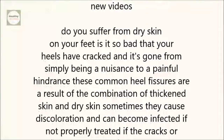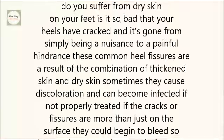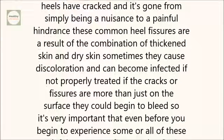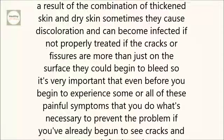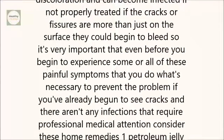If the cracks or fissures are more than just on the surface, they could begin to bleed. So it's very important that even before you begin to experience some or all of these painful symptoms, you do what's necessary to prevent the problem. If you've already begun to see cracks and there aren't any infections that require professional medical attention, consider these home remedies.